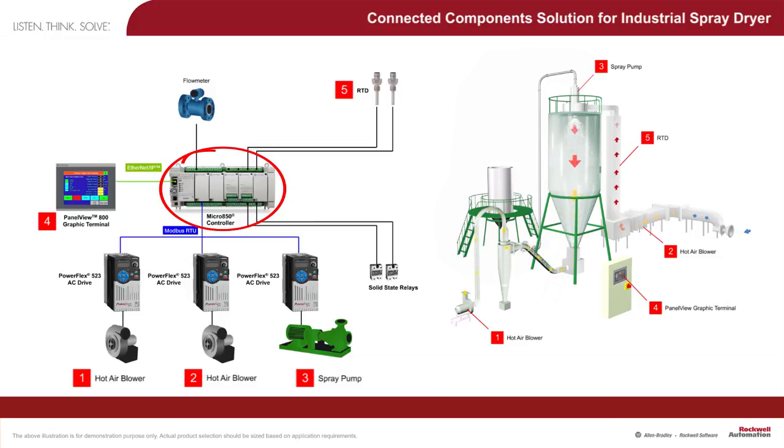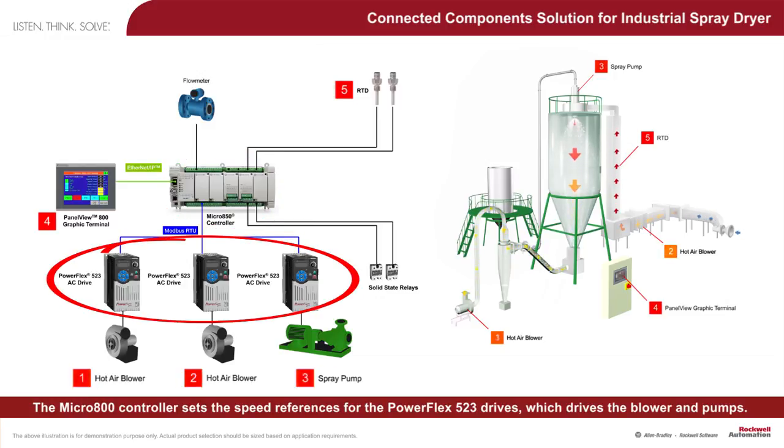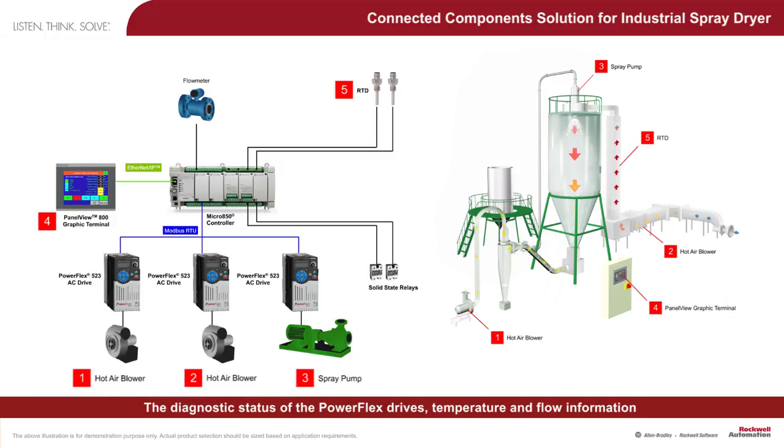The Micro 800 controller sets the speed references for the PowerFlex 523 drives, which drives the blower and pumps. The diagnostic status of the PowerFlex drives, temperature and flow information, are then displayed on the PanelView 800 graphic terminal.